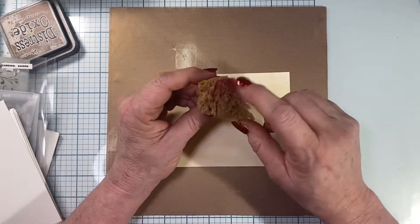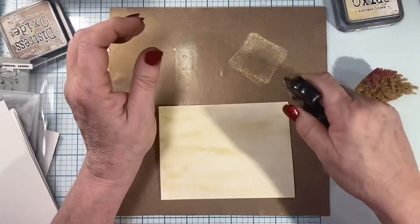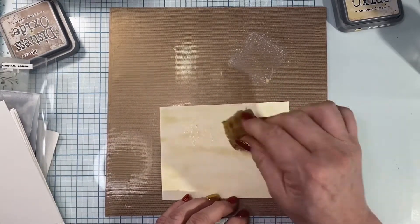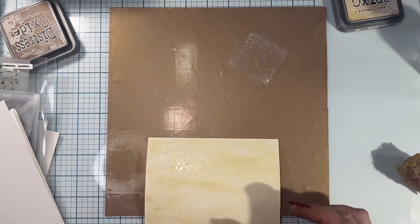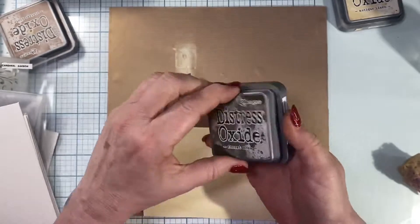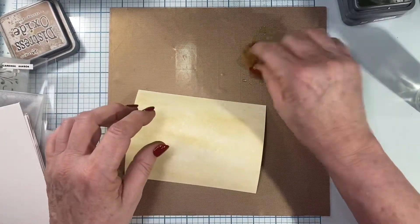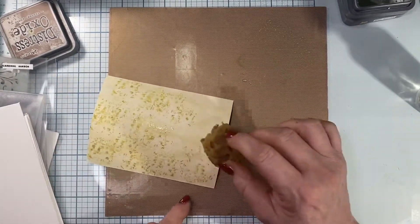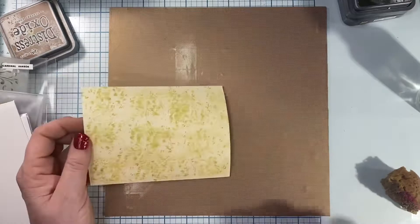Now that it's dry I'm going to start adding some texture to the paper using this little sponge — there's just a stain on there, no actual ink that will come off. I'm going to start with the Antique Linen again in an oxide, give it a little bit of water spray, dip that part of the sponge in, and just start sponging on in random places. Next I'm going to go in with some Forest Moss because this is going to tie everything together on my card, same thing — just dipping my sponge into the watery ink and sponging it onto the surface.